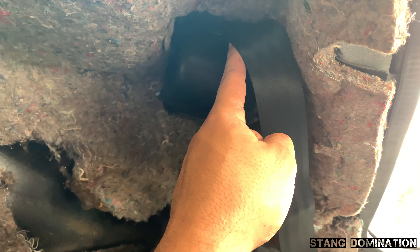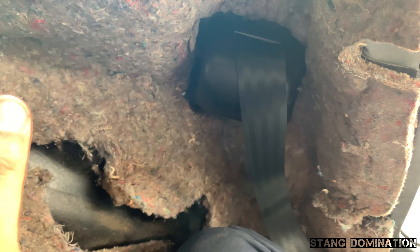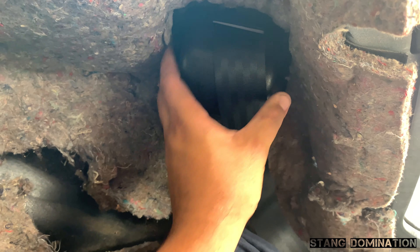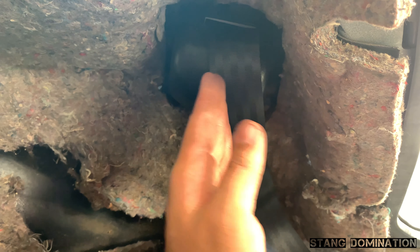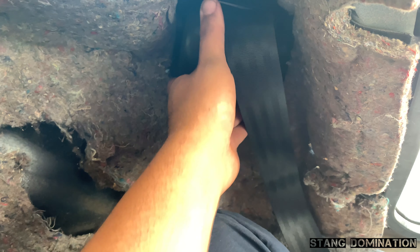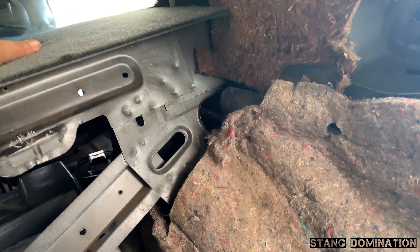It's not locked in there at all. I feel like over time this would become loose and I'd have to take the quarter panel off eventually because it's not locked in — all it is is just a bolt holding it down right now. And on top of this, the back speaker tray they give you is trash.